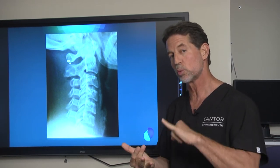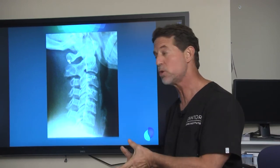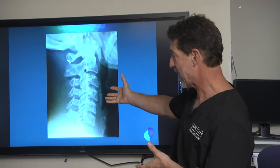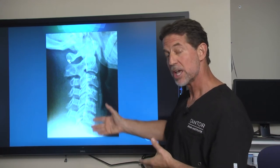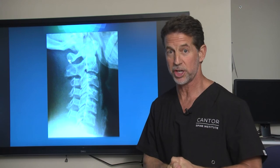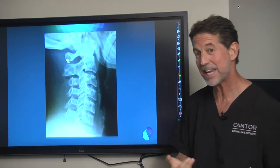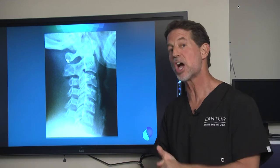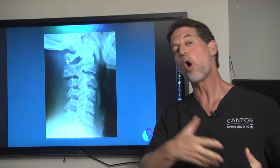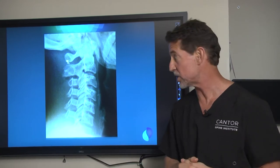The process of taking the pressure off the cord doesn't involve removing what holds the head up. We don't need to use screws, we don't need to use rods, we don't need to do fusions. Compared to a traditional fusion procedure, this ultrasonic operation is better for patients: less blood loss, less pain, shorter hospital stays, 90% less narcotic use, almost no history of transfusions, and no need to bank blood.